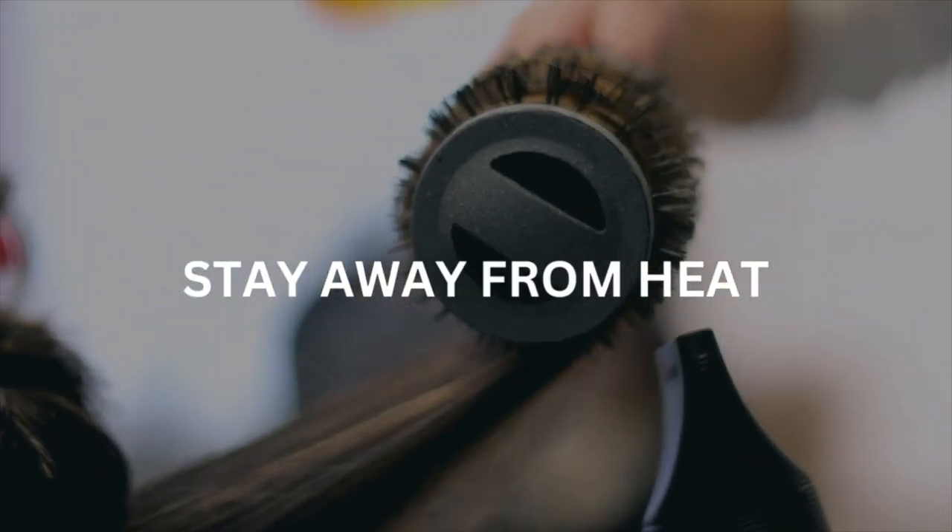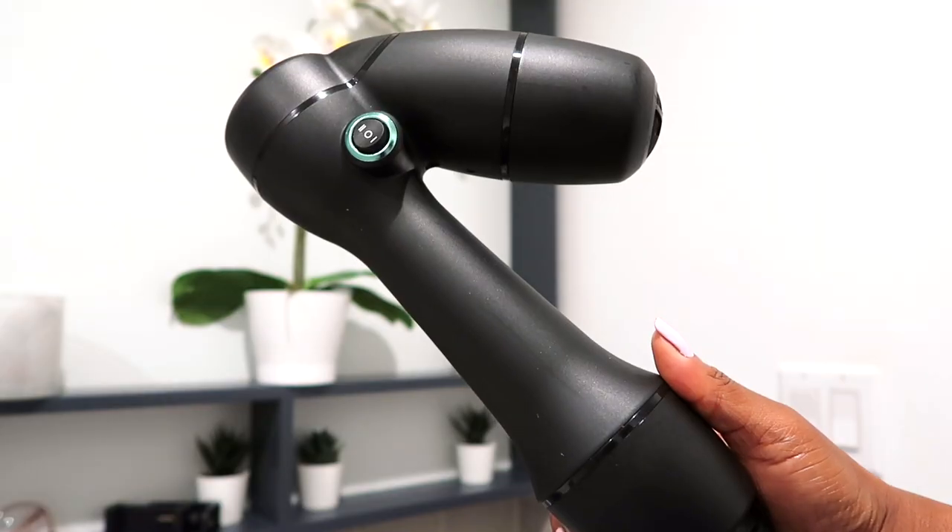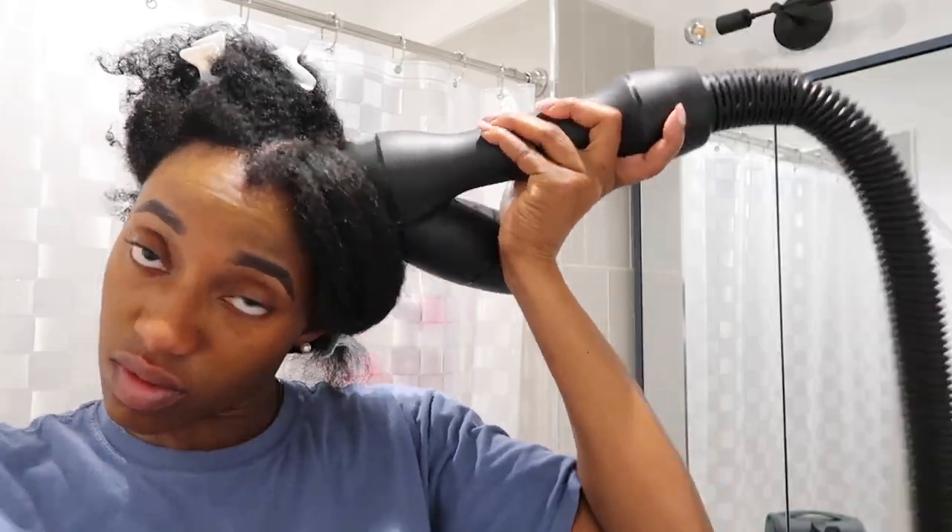Stay away from direct heat, they say, but what if you are like me and require a little heat to keep your hair stretched and very knots away? In this video, I'm going to show you how I use these three heating tools to blow dry my hair safely. If you're interested in learning how to prevent damage when blow drying your hair, keep watching.